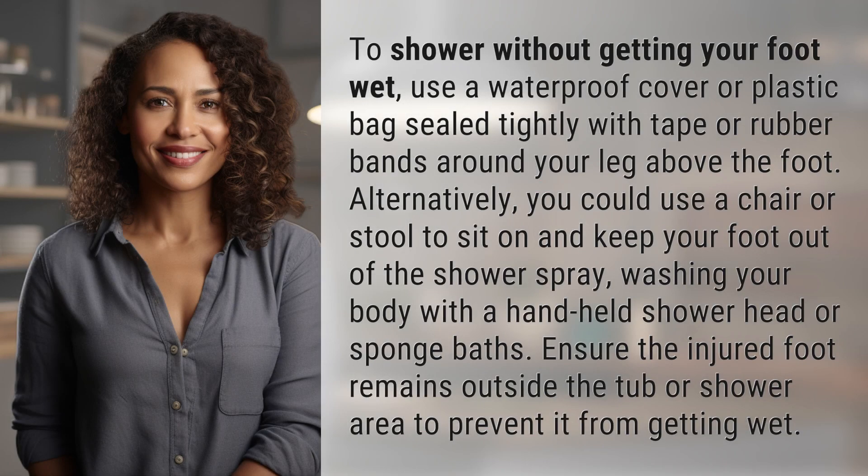To shower without getting your foot wet, use a waterproof cover or plastic bag sealed tightly with tape or rubber bands around your leg above the foot. Alternatively, you could use a chair or stool to sit on and keep your foot out of the shower spray.